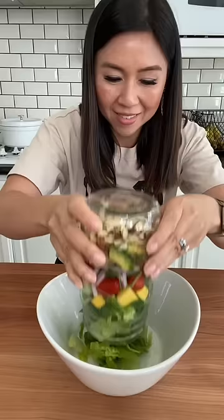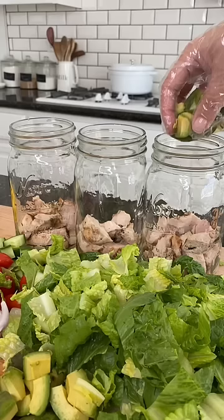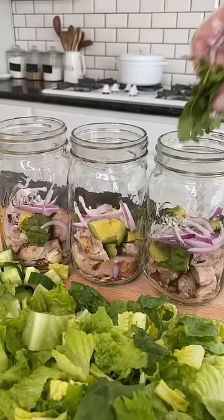I'm going to be honest with you. As much as I love salads, it's really hard to make them look interesting in videos. So recently, I've been having some fun prepping my salads into large glass vases, flipping them upside down, and funneling all the ingredients into a large bowl. And of course, the internet did not disappoint in the comment section.